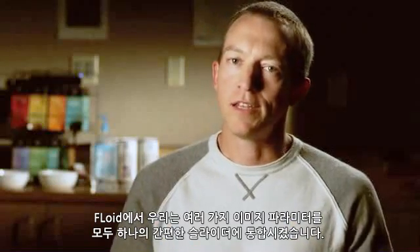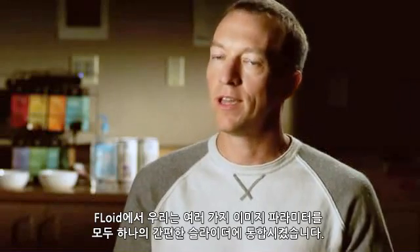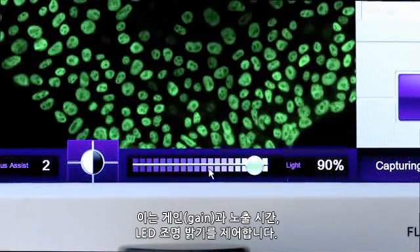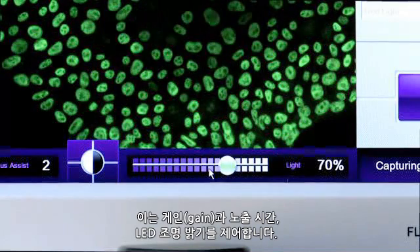With Floyd, we integrated all of the different parameters that control sample intensity into just one simple slider. You move it to the right, it gets brighter. You move it to the left, it gets dimmer. And that single slider controls the gain, the exposure time, and the LED light intensity.